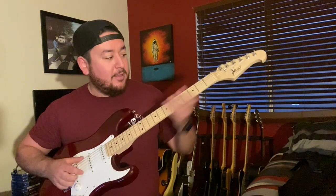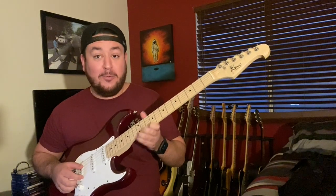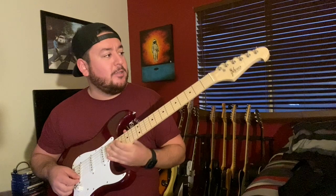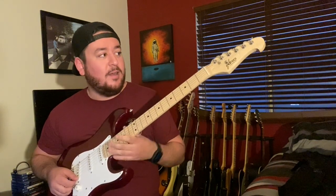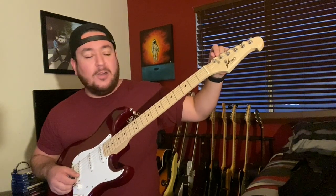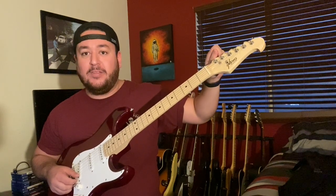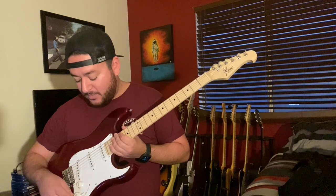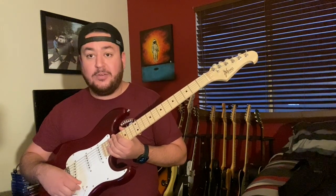It's got a thick maple neck. The fretwork — it's $80 fretwork, very sharp in a lot of places, but your tech could fix that. It's got a plastic nut that's got to go. The tuners are really bad — you have to turn this thing probably a quarter crank before it even does anything, so that's weird.